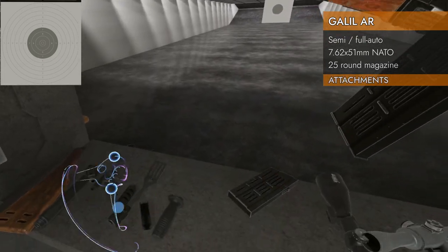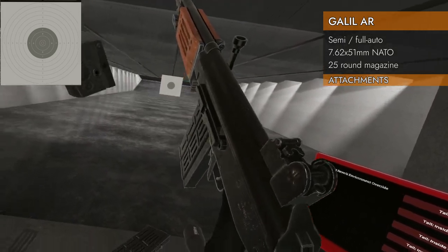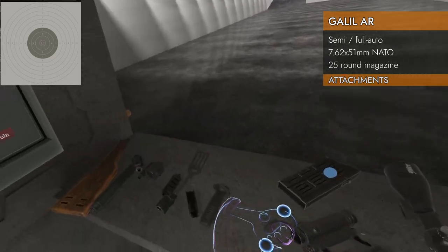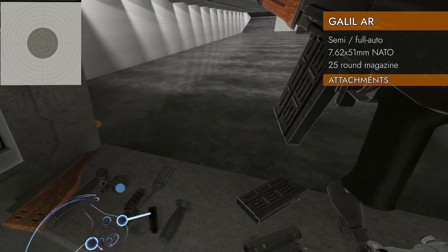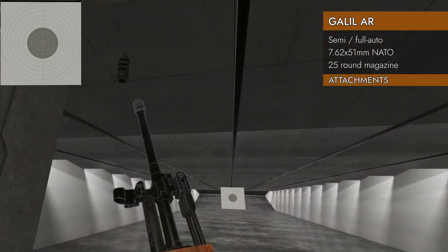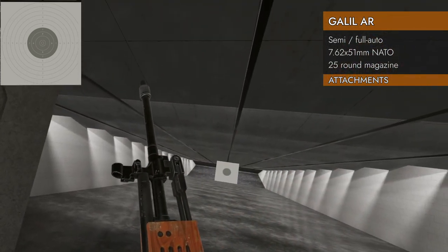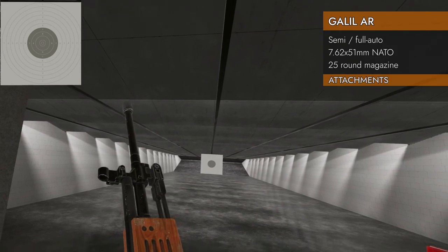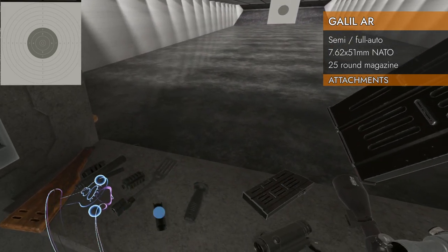Moving on to attachments: in the rail department, the answer is zero Picatinny rails. However, we've got a Russian dovetail mount, so you can put optics on it. There's also a Russian-to-Picatinny rail adapter so you can mount Picatinny-style optics that way. On the barrel: muzzle brake fits, suppressor fits, barrel extension fits, and a rail adapter for the barrel fits as well. The battle spatula goes on too. No special bayonets for this one, and a foregrip will not fit.